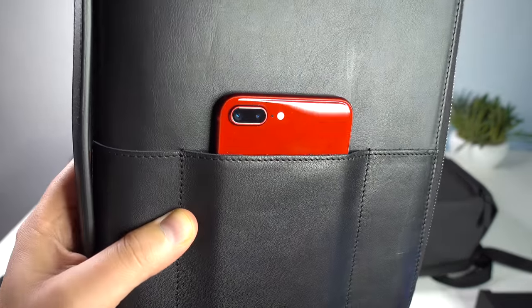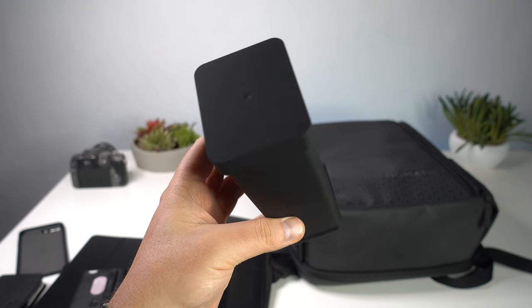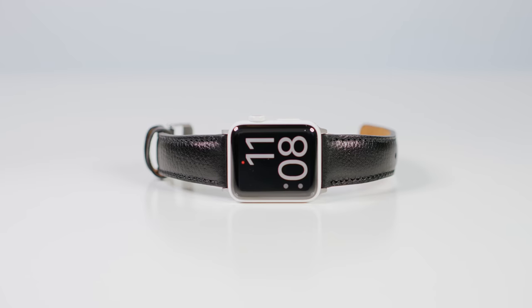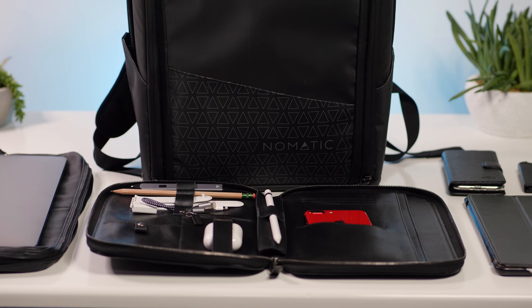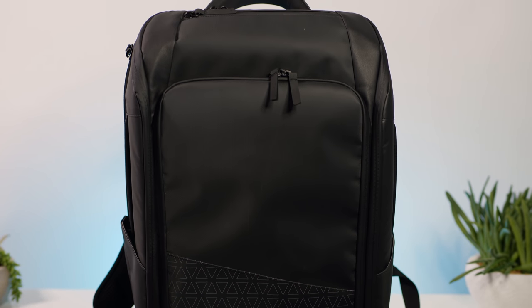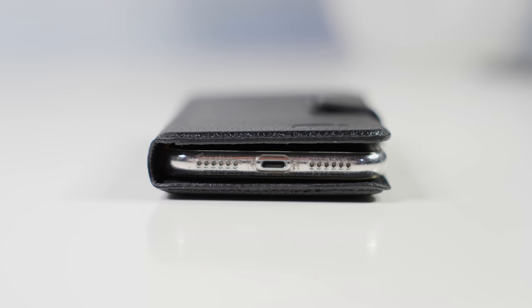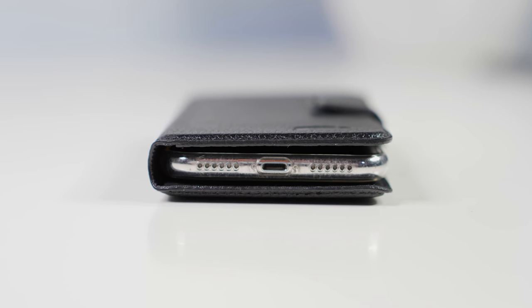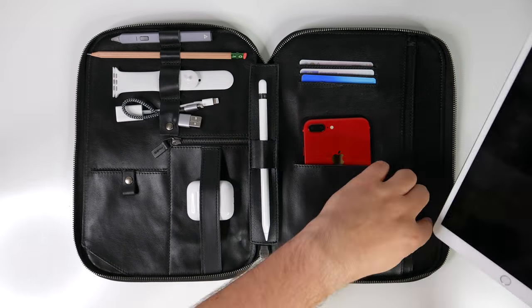Every episode of Apple Dream Themes is going to have its own theme. Today it's black leather. Next time it's going to be something totally different and it may have more to do with how everything works, adding some extra functionality than the looks. The stuff in this episode isn't exactly budget, but I've got you covered — I'm going to link everything down below along with some budget-friendly alternatives. I've been putting this episode together for weeks. It's got my favorite backpack of all time, an iPhone case with a super power, and an organizer that's so useful once you use it you never want to go back.